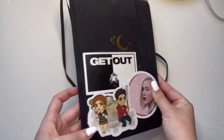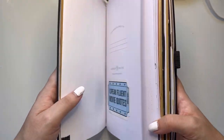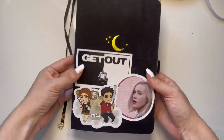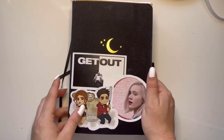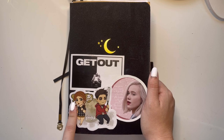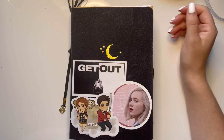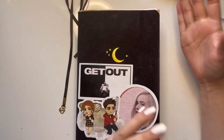So this journal is an Archer and Olive journal. It is the Neapolitan version, so it has white paper, craft paper, and black paper. I love it, it's so cool. I added these stickers: I added Get Out, which is my favorite movie, a Nora sticker from Skam, and a Stadia sticker from Teen Wolf. I also have a link in my description for Archer and Olive and you can use my code if you want.